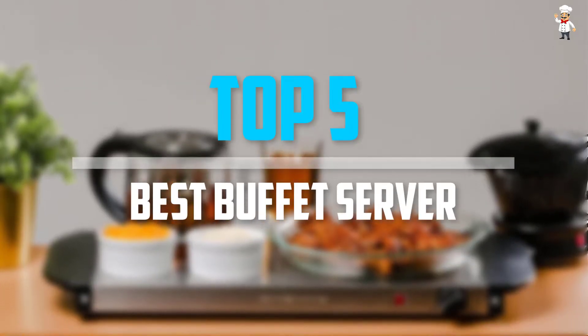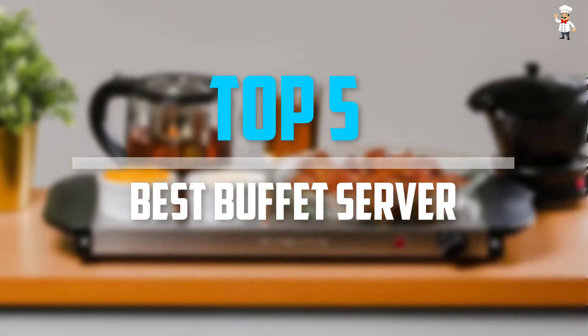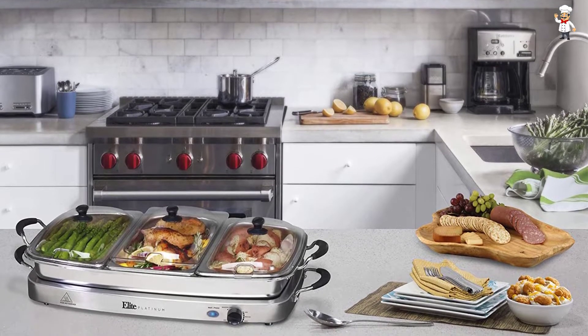Are you looking for the best buffet server in your budget? In today's video we break down the top 5 best buffet servers that are available on the market. I tried to make the list based on their popularity, quality, price, durability, and user opinions.